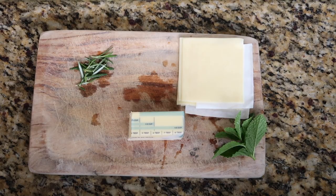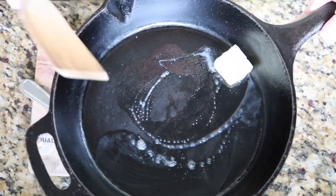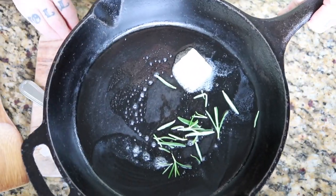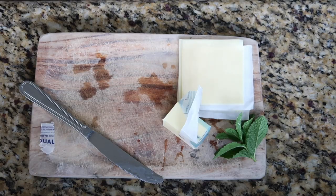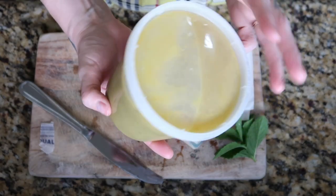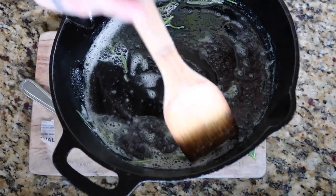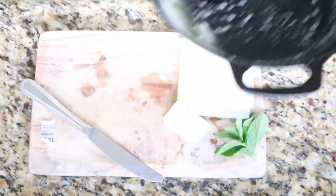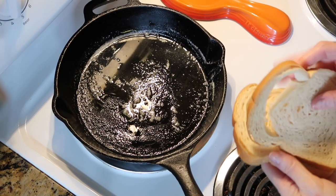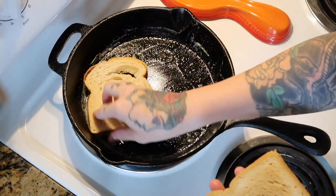Now we're going to make our rosemary butter — just melt the butter in the cast iron skillet with the rosemary, toss it all in, give it a good swirl, and just let it really infuse the butter. While that's going I have some split pea soup I'm going to heat up. After about a minute of infusing, take the rosemary out using a ladle or spoon. Now that the rosemary is removed, just really work the bread into the rosemary butter.